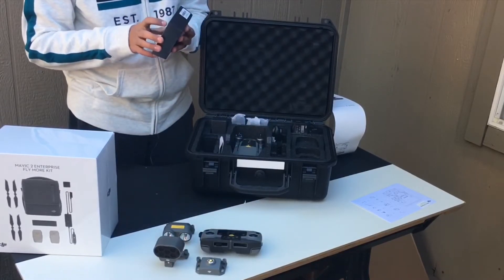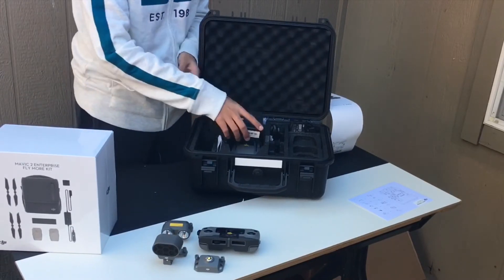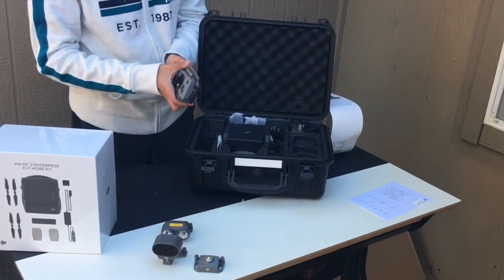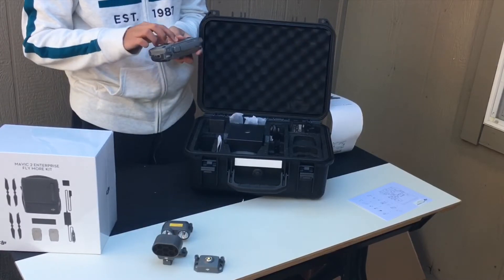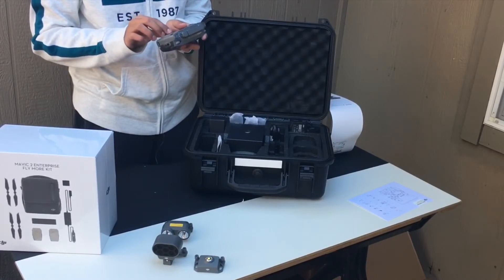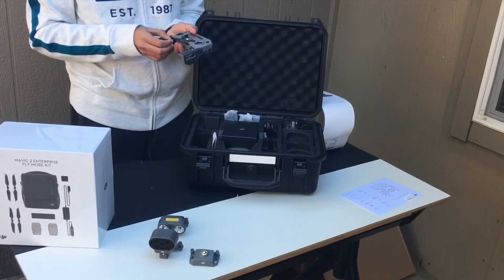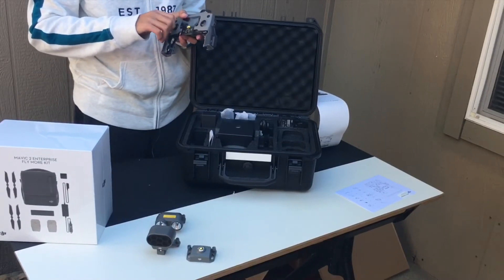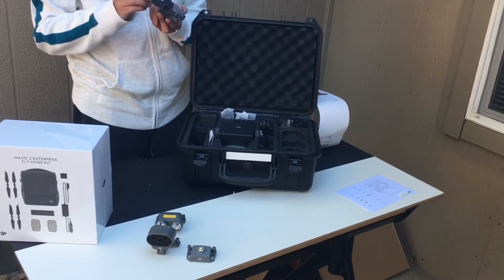It indicates that there are extra propellers and a manual. The controller came with an 86% battery, and it indicates how to put on the joysticks that are at the bottom. The joysticks just go on there and you just spin them in place.